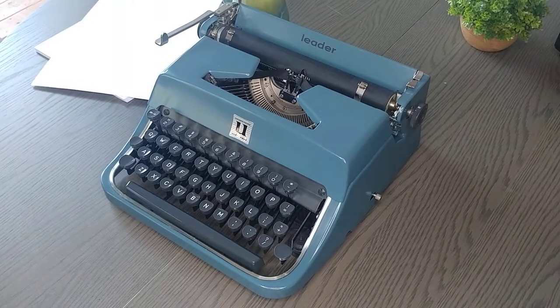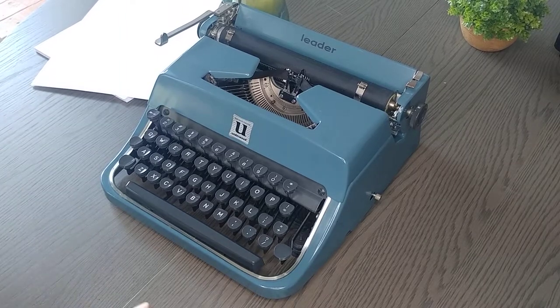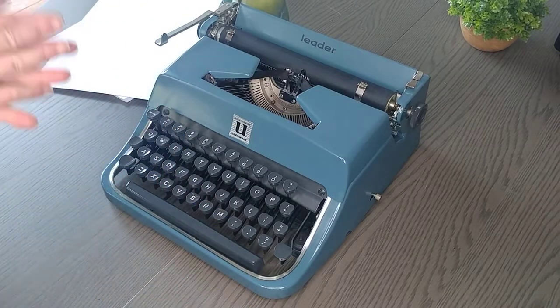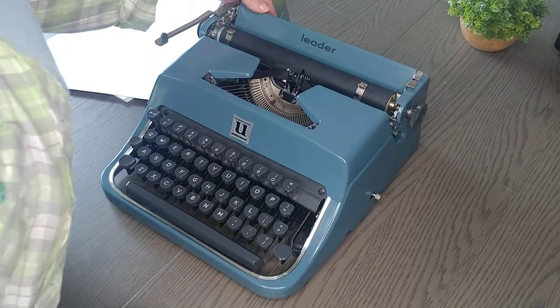This handsome guy is a late 50s Underwood Leader, original color — a very pretty colonial blue, actually. This is the typing demo. Let's take a look at this typewriter and kind of take a little walk around it.